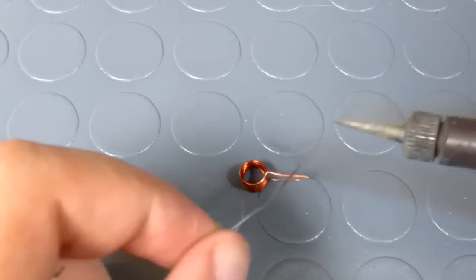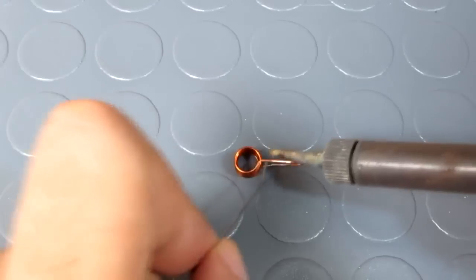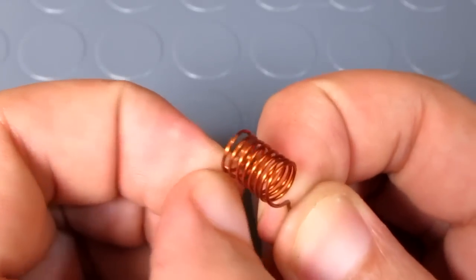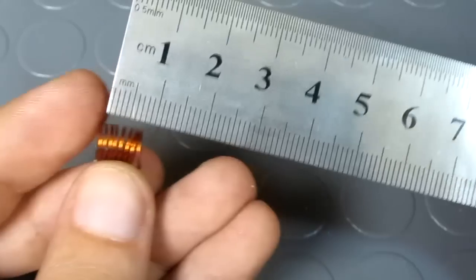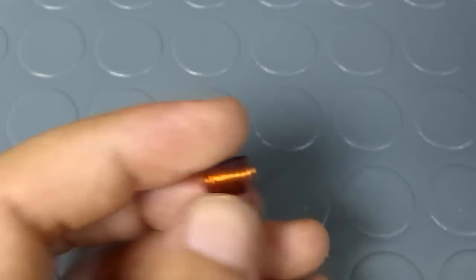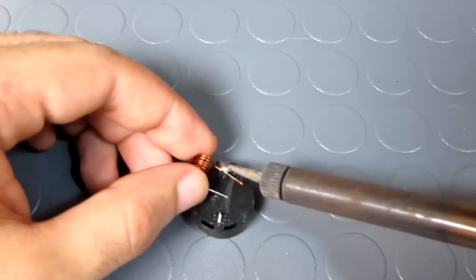Then I chained the two ends of the coil to make it easy for soldering later on. I'm extending the coil to be 8 mm long. I soldered one end of the coil to the positive pin of the battery holder.